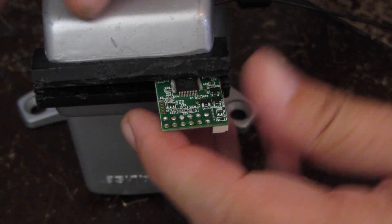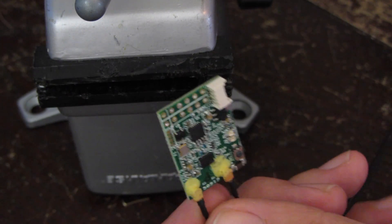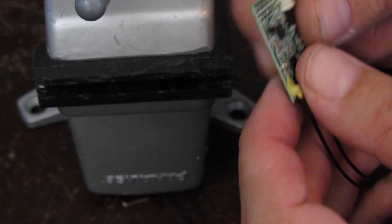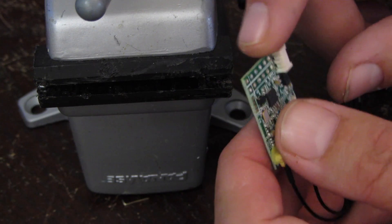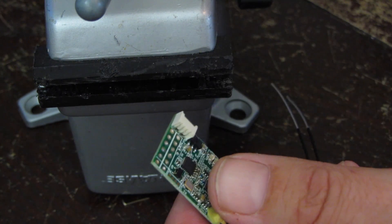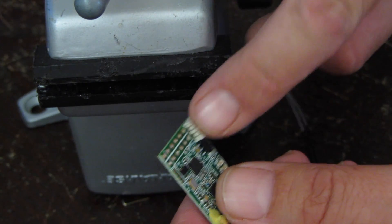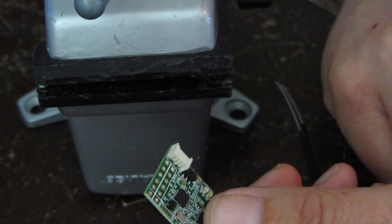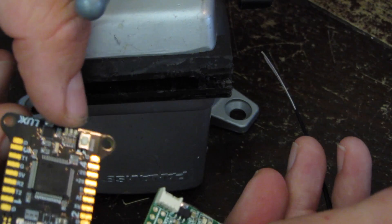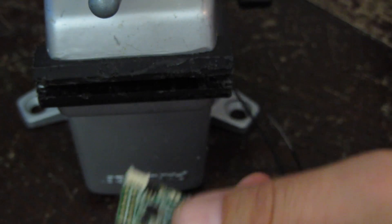It's small enough de-pinned to basically do whatever I need it to do. From here, I'm going to take and put on a small servo plug lead, or direct wire it to the flight controller — on this one, I'm going to direct wire it to my flight controller, which is a Lux, right there. These two things will pretty much be sandwiched together.